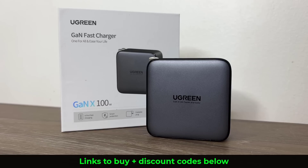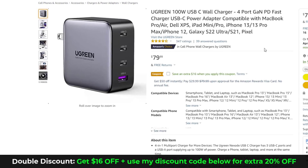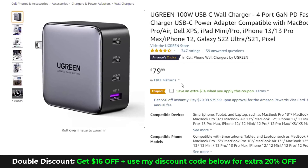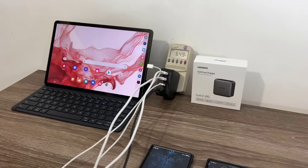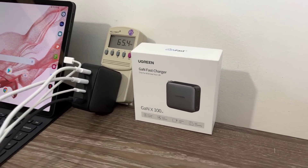The links to buy this charger are going to be down below with special discount codes to get you the best possible price. When you click the link to purchase, make sure you click the checkbox to get 16% off, and then you'll get an additional 20% off when you use the coupon code at checkout. So you're getting multiple discounts — the final price should be around $52.